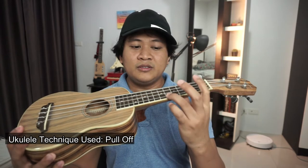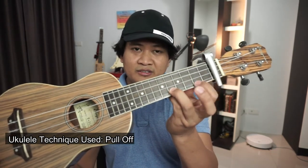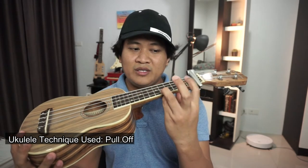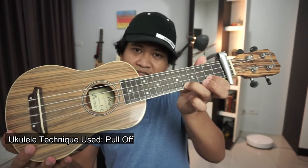For example, you're having your number 3 finger in the 6th fret — I mean number 1 finger in your 3rd fret. Pulling off a string goes like this.